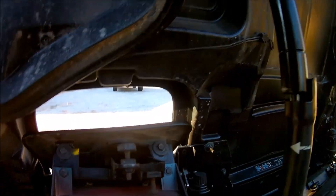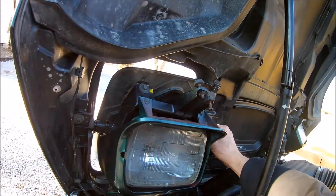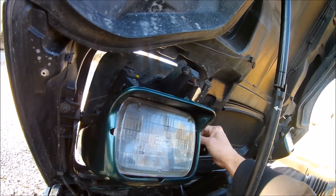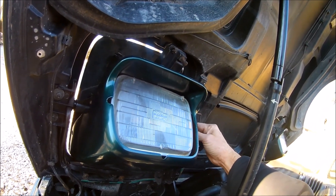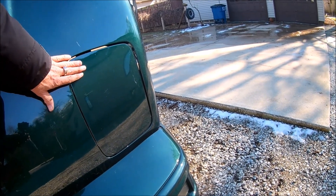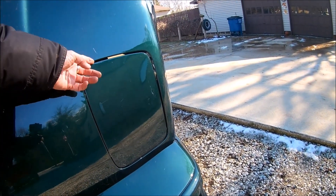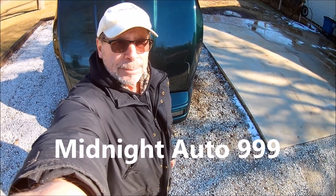Loosen the bolt on the downside, raise the cover up so it's flush with the hood, and tighten it down. Do the same with the other one, tighten it down, then rotate the assembly back into place and it's done flush. That's the long and short of how you put one of these assemblies back into a 95 Corvette. Please subscribe and have a great day.